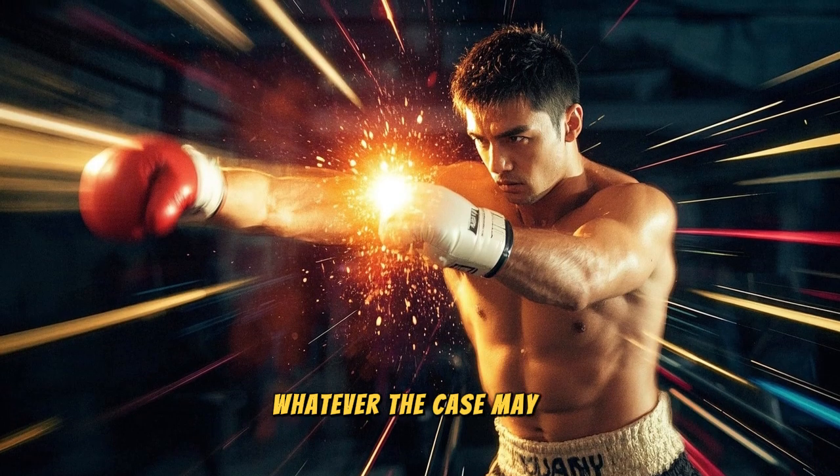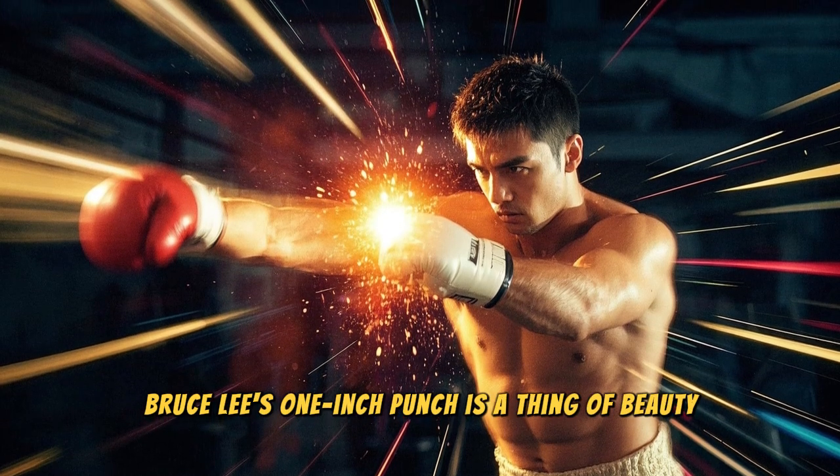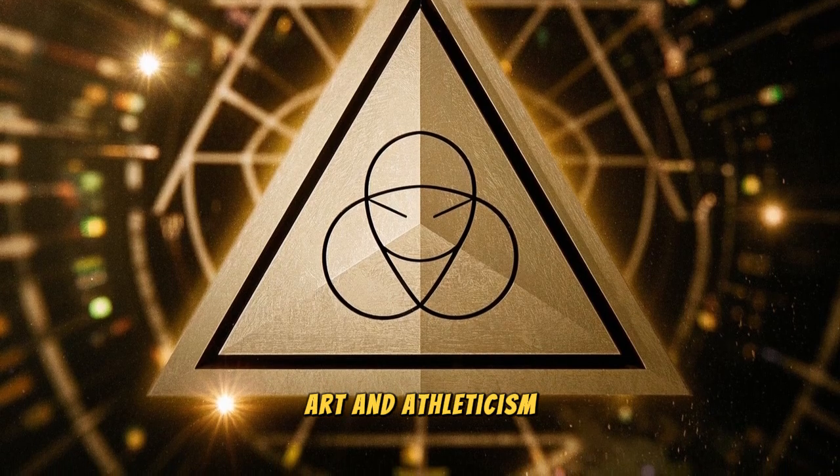Whatever the case may be, one thing is for sure: Bruce Lee's one-inch punch is a thing of beauty. It's a perfect blend of science, art, and athleticism. What do you think?